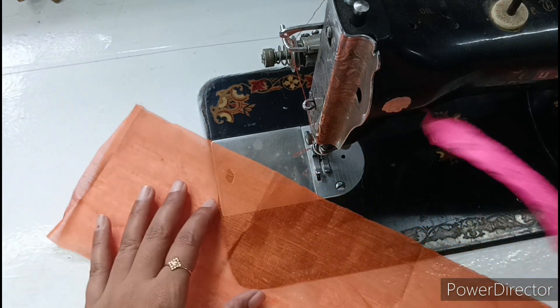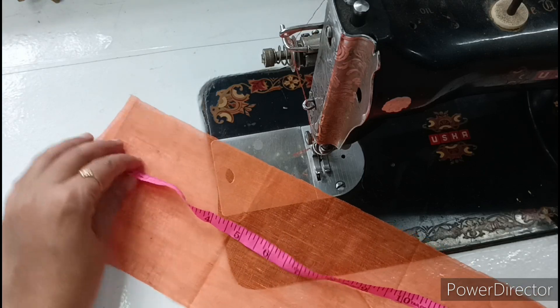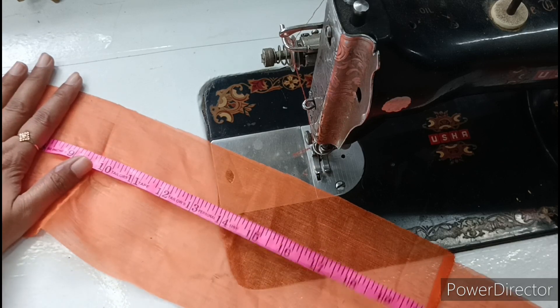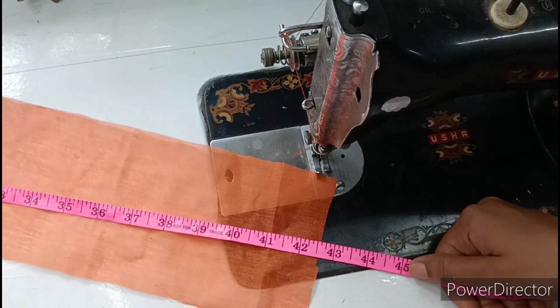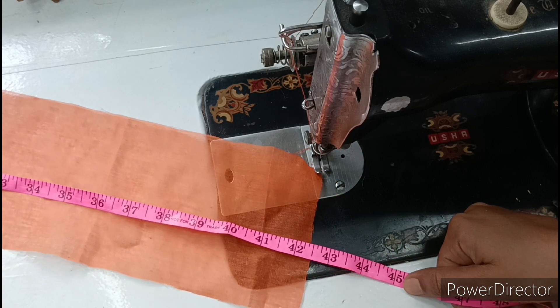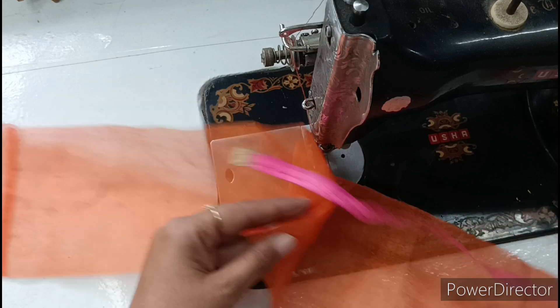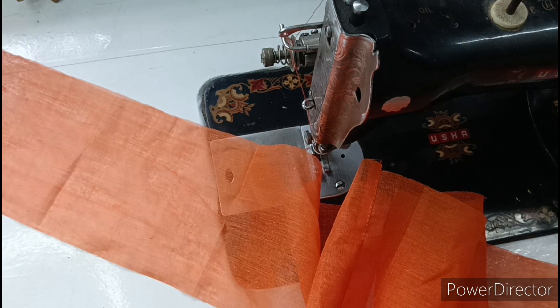Now I will tell you about the measurements. We will see the dress first. I have started measuring here. I have cut the vest — the size of the dress is 42.5 inches. I have cut the vest so that the plates are good and the dress looks very good.